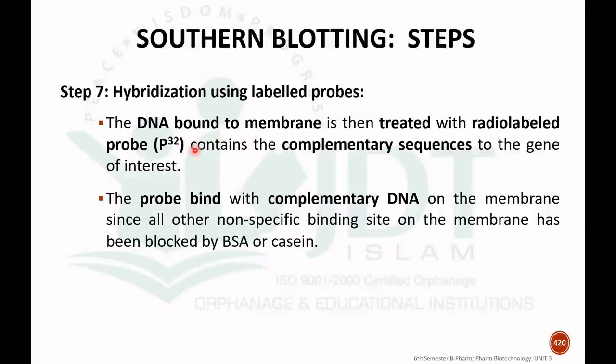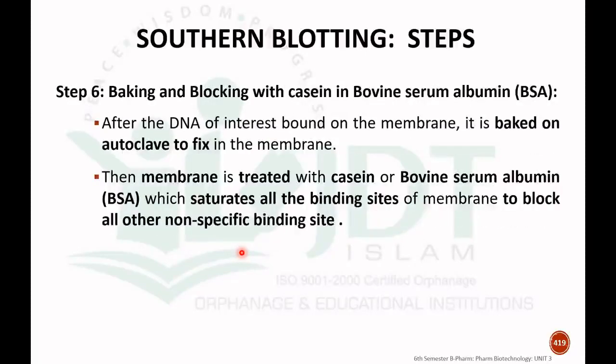The seventh step is hybridization. The DNA bounded to the membrane is treated with a radio-labeled probe containing a complementary sequence of the gene of interest. The probe will bind with the complementary DNA on the membrane, since all other non-specific binding sites on the membrane have been blocked by BSA (bovine serum albumin), ensuring the probe binds only at specific sites.